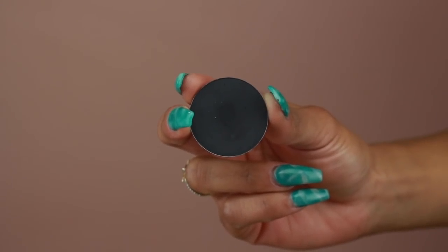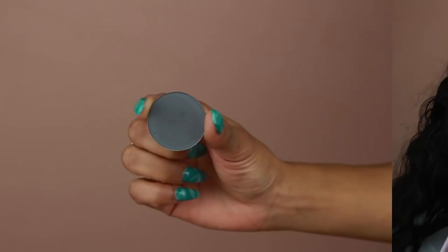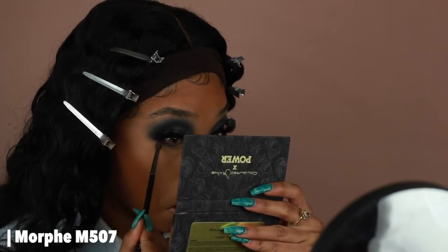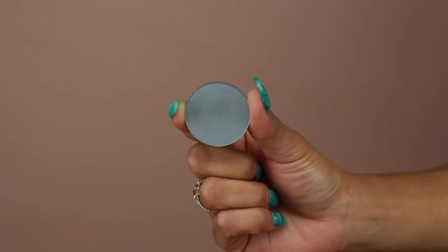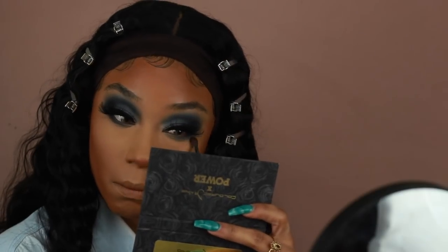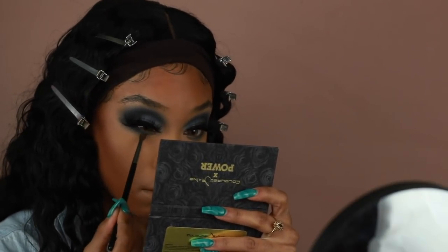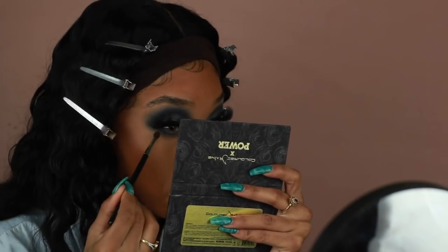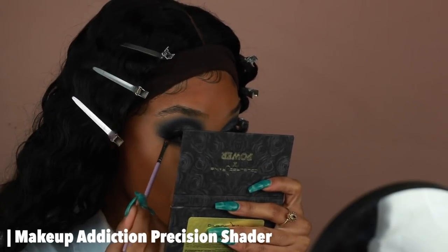Now I'm going to finish up the eyes. Using all the same shadows applied to the crease and outer corner, I'm first going in with the shade Anthracite — the darkest of the grays — and applying that directly onto the lash line. Then to blend that out I'm going in with Captive Gray using a Morphe M507, and then to blend that second shade out I'm going back in with Soft Gray using a Morphe M506. Then just to make sure everything matches the outer corner, I also added some matte black shadow from the Carnival XL Pro Palette to the lash line as well.